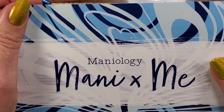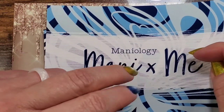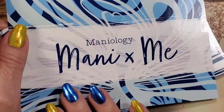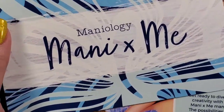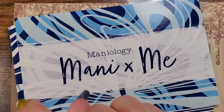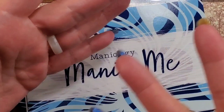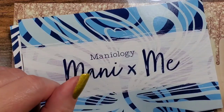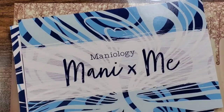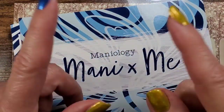I buy two boxes a month, give one away, and keep one. This month I have so many plates with marble on them that I never use. The way I pick a winner is either I pick a random number beforehand and you guys guess, or I copy and paste my video link into a random comment picker — which is probably the best way — and that's what I'll do with the second box.